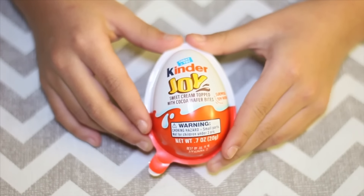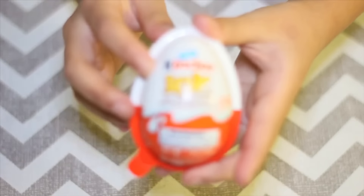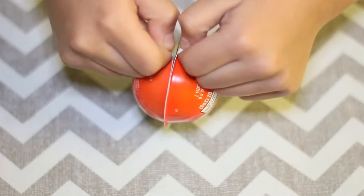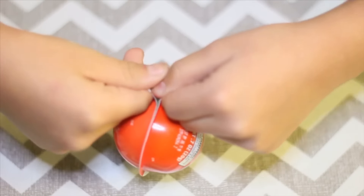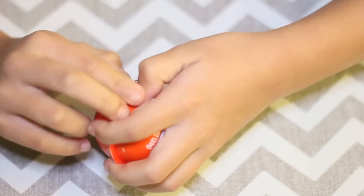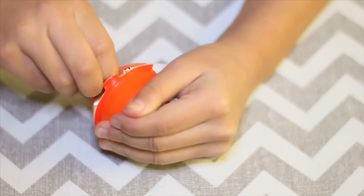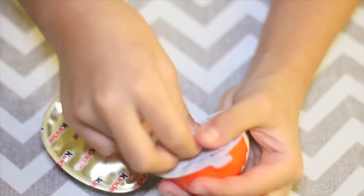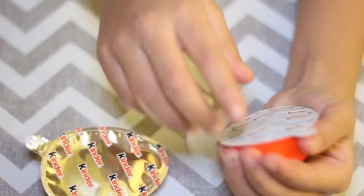Hello and welcome back to my channel. Today we're going to be opening a Kinder Egg. Let's start opening it — it's really hard to open when you do this. There, almost got it. Got it! This spoon is for the treat you're going to eat in here.